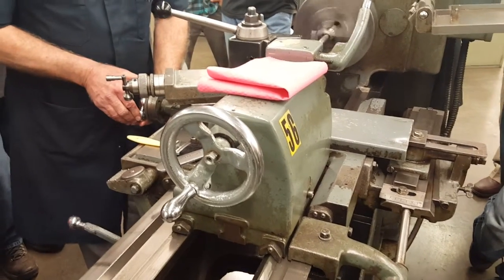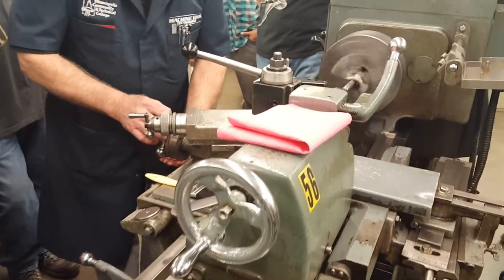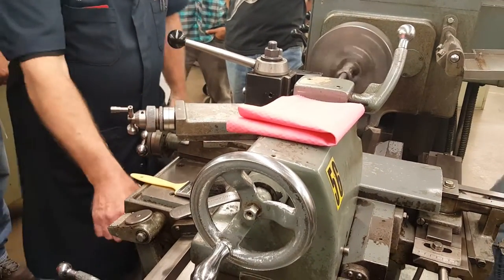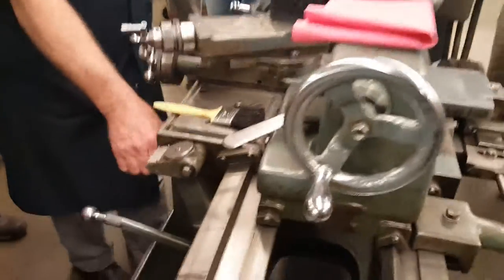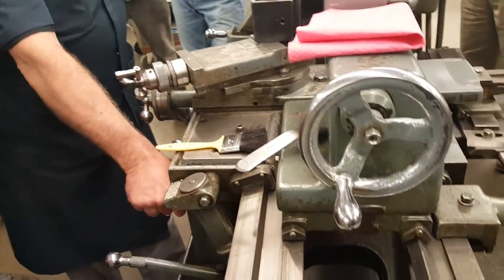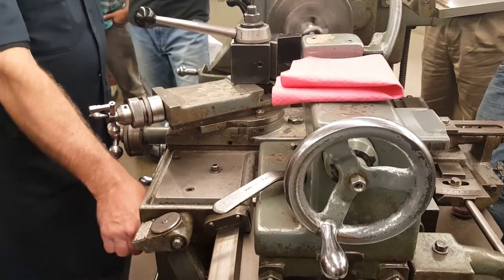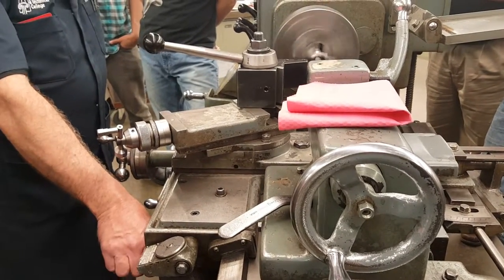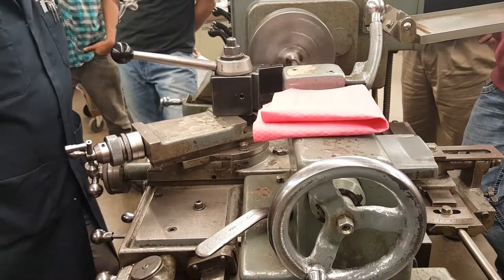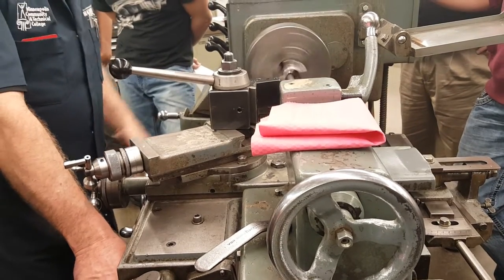So what I'm going to do is just go in maybe a couple thousandths with my cross feed and reset it to zero. And this lever here - this is your threading lever - your hand never comes off this. Never. If you do take your hand off this, at some point you're going to grab the feed lever, and that's not going to stop this thing from going that way. So keep your hand on this lever. Wait for the number to come around.